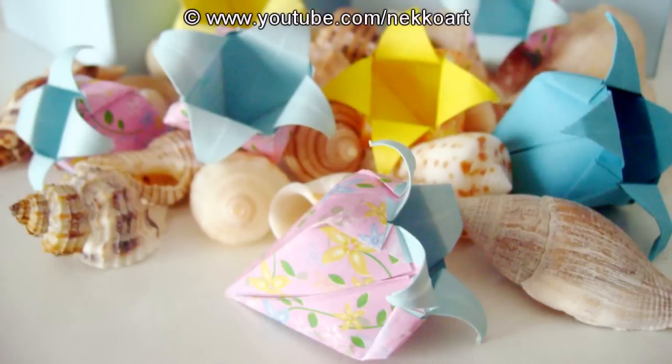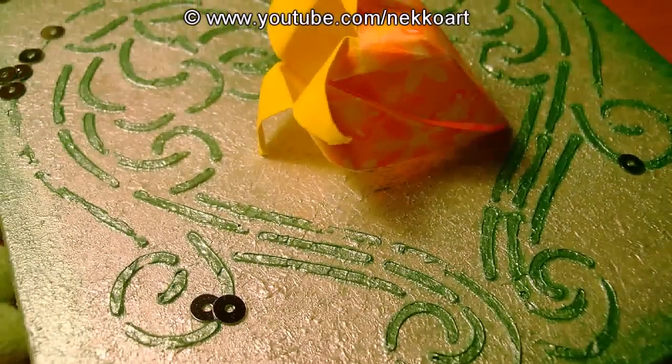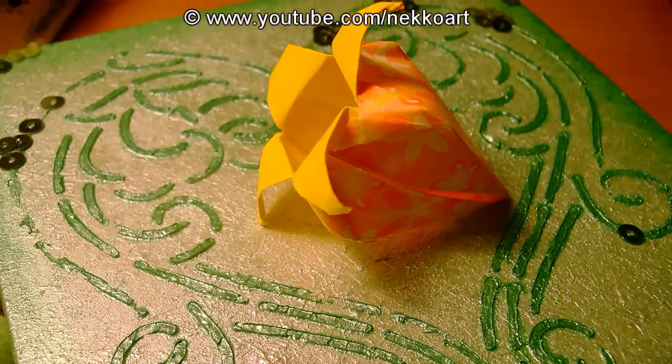This is part 2 of the Bellflower Origami Tutorial. If you liked the first part, stay tuned for the second part and learn how to finish it. This is the most important part — you'll see why.